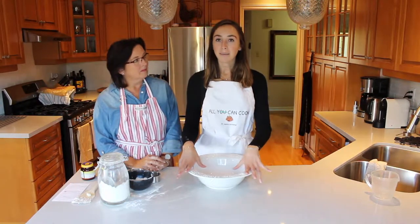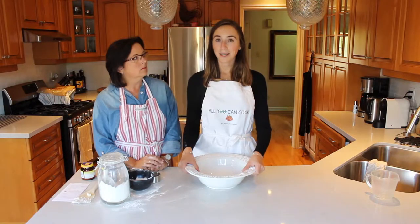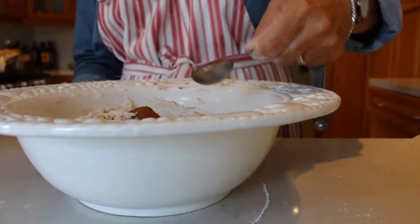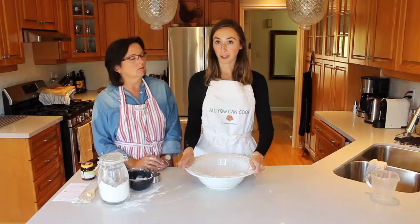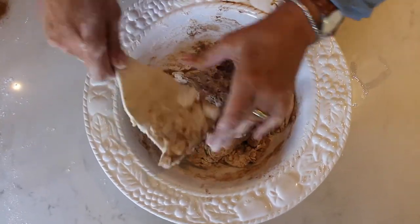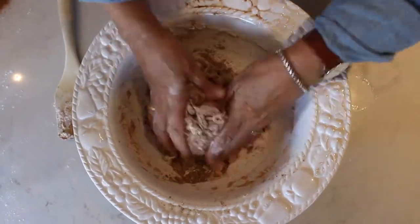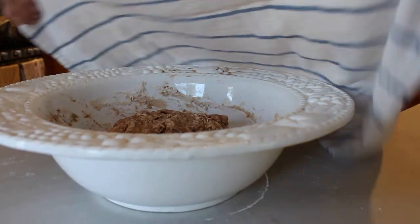I'm going to put it beside the stove to rise for three hours. For the sweet bread, you're going to do the exact same steps as we did for the savory bread, except this time we are going to add in two tablespoons of cinnamon and then also one tablespoon of brown sugar. So now that we have both of our breads covered and rising, we're going to let them rise for three hours.